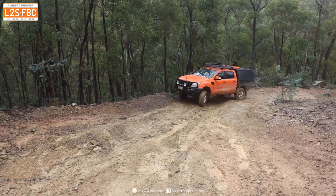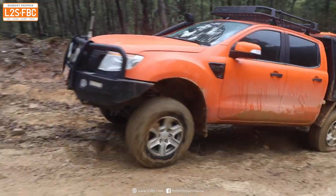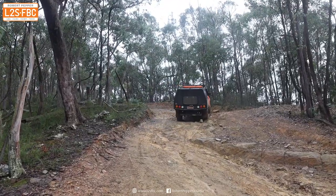And here's me driving it in an independent suspension front vehicle. You can see that it does need some momentum because it's slippery, but the main thing is going straight up and keeping those wheels on an axle as level as you can.